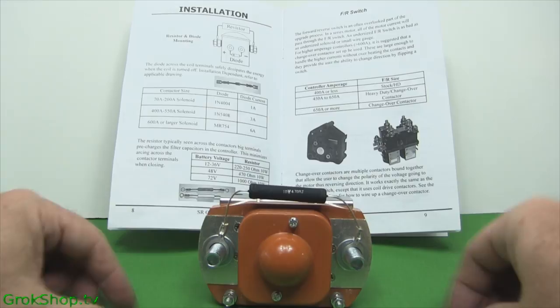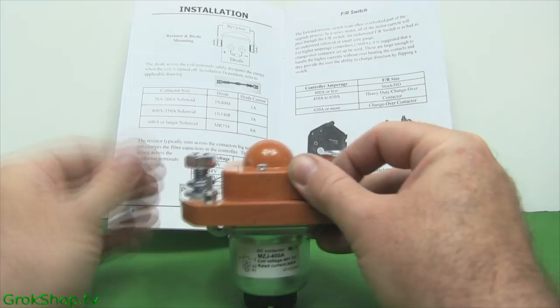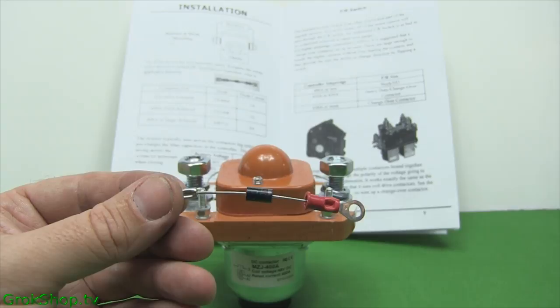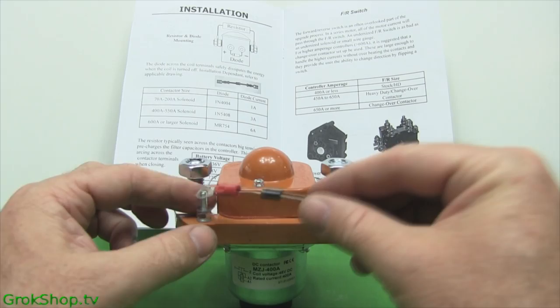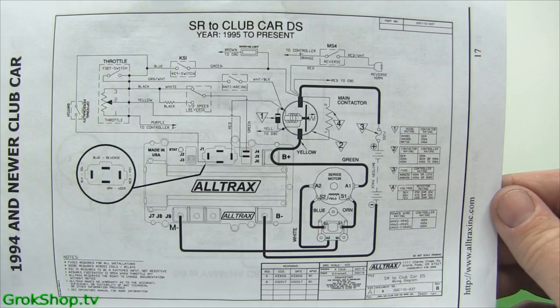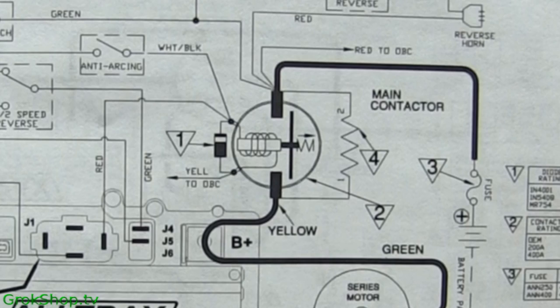Next up is the diode. Diodes are indeed directional — there's a little stripe on the end of the black cylinder that indicates positive. There's also a red insulator on the positive end. They are directional, but you can mount them either way on the solenoid as long as the rest of the wires that are positive or negative are mounted accordingly. There's a wiring diagram from the Altrax manual, and I'll put some links to this manual and other wiring diagrams I used.